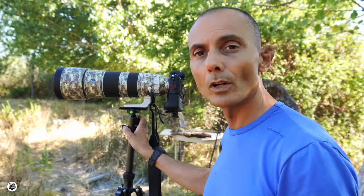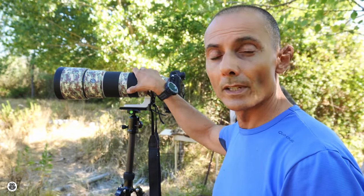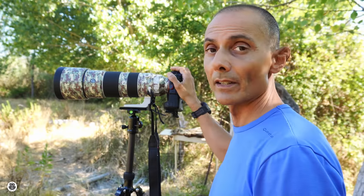Another thing to consider is the maximum payload of your ball head, because the payload must support at least the combined weight of your camera plus the lens.